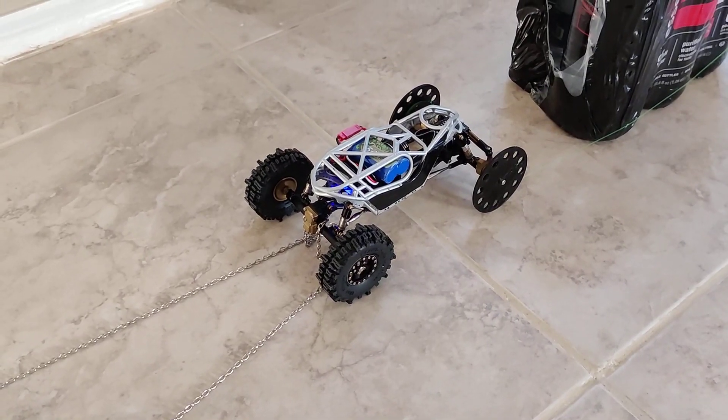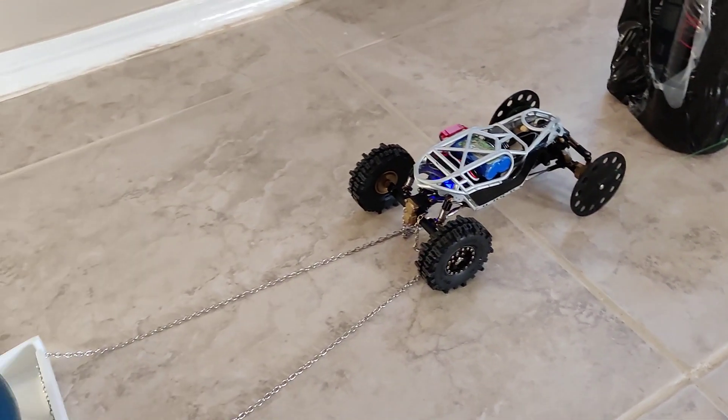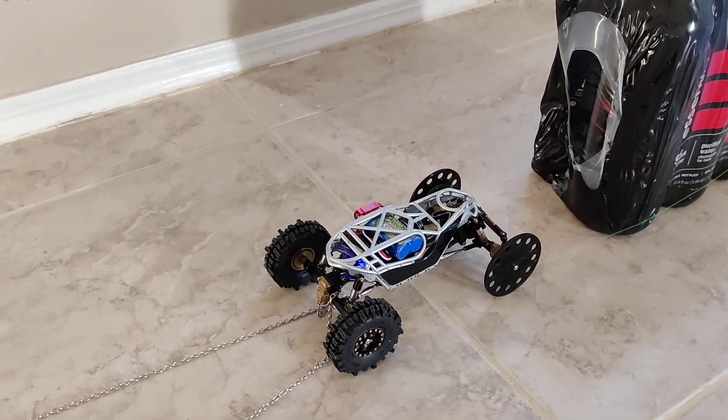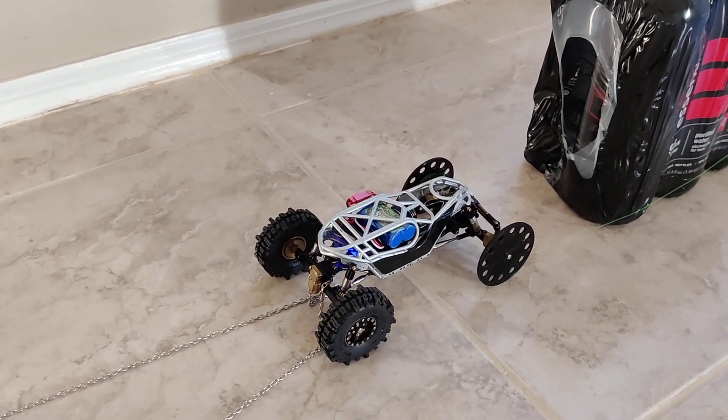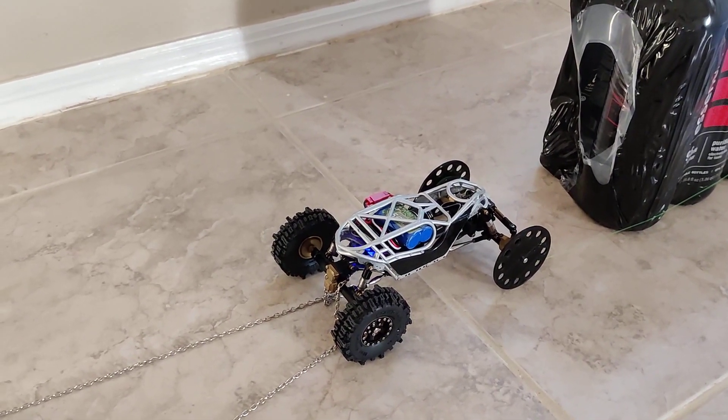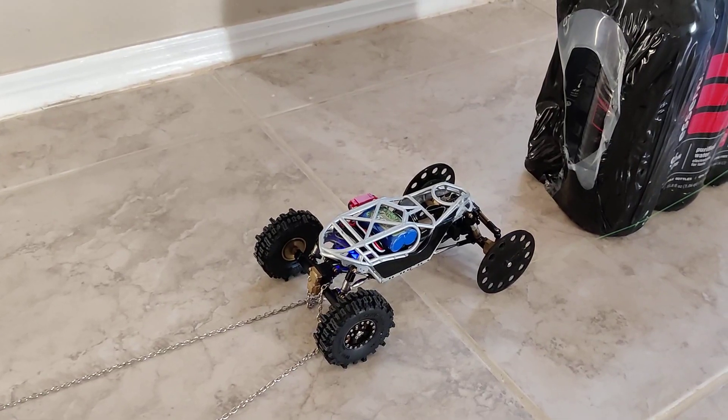I'll try to put some updated stuff in the comments or the description of the video, but I'm just going to post this as it is right now so you guys can see the amount of power this motor brings. I'll try to fill in and make it more complete. Anyway, thanks for watching guys.